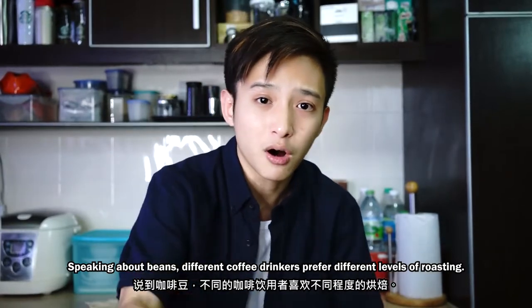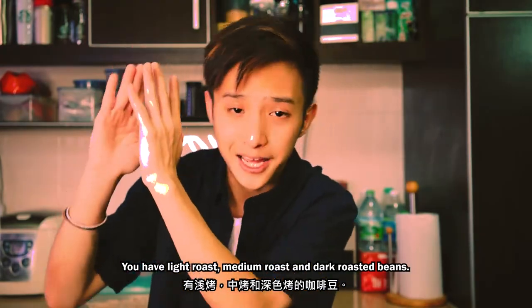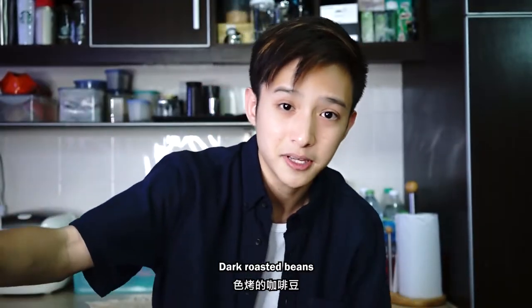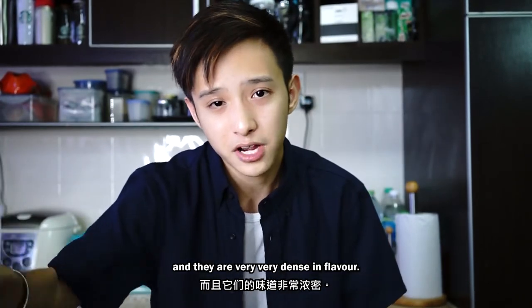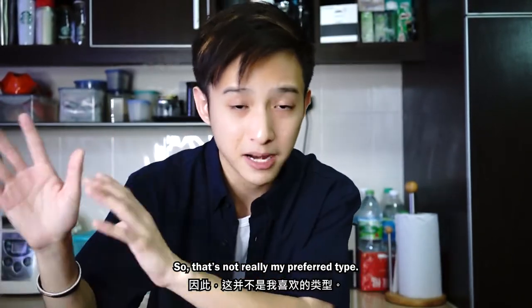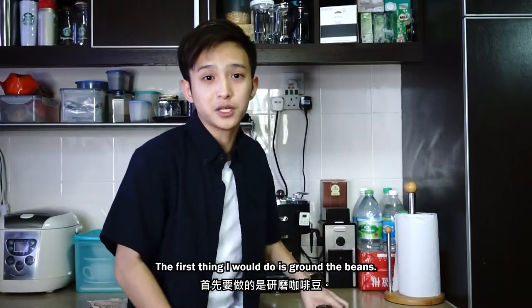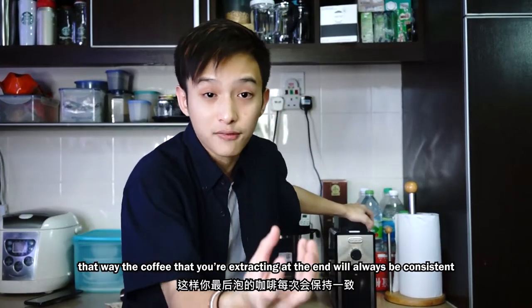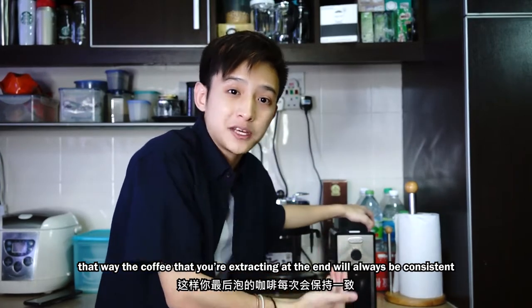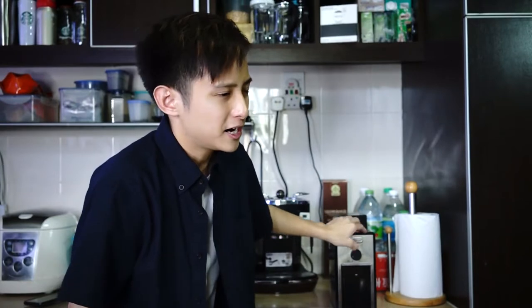Speaking about beans, different coffee drinkers prefer different levels of roasting. You have light roast, medium roast, and dark roasted beans. Dark roasted beans are very, very bitter and very dense in flavor, so that's not really my preferred type — I prefer medium roasted beans. The first thing I will do is grind the beans. A lot of people would recommend you to weigh your beans so the coffee you're extracting at the end will always be consistent, but I'm not aiming for consistency right here, so what the heck.